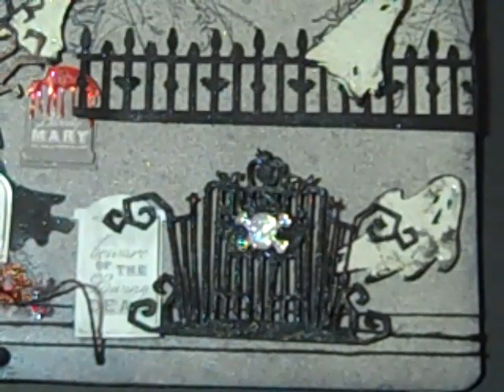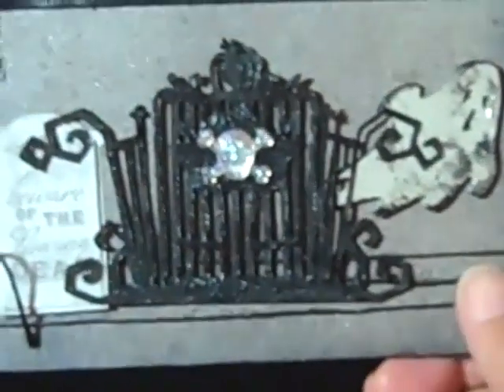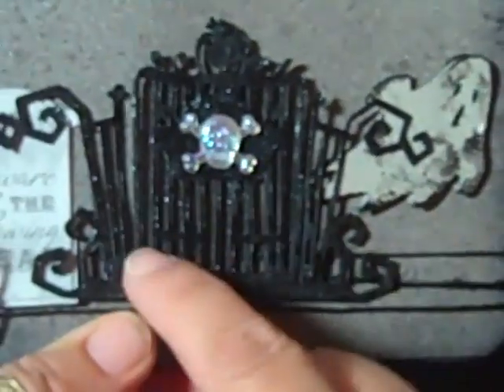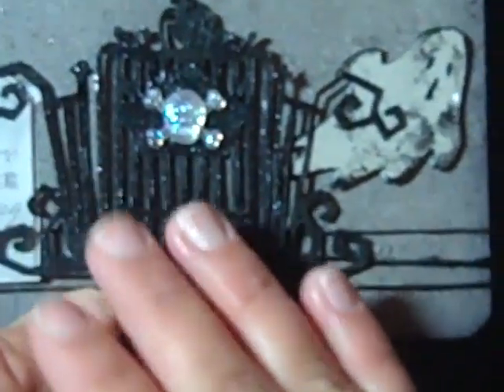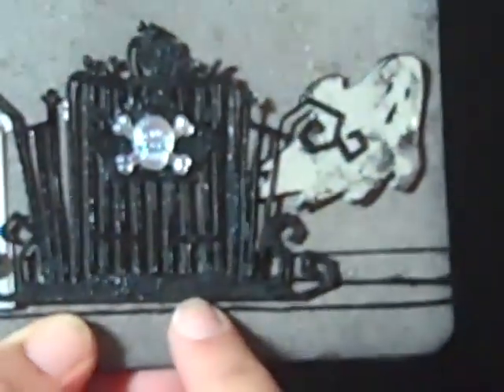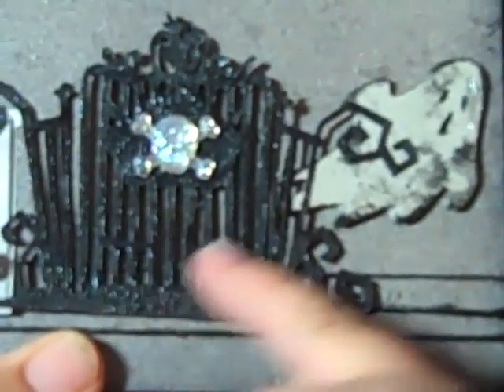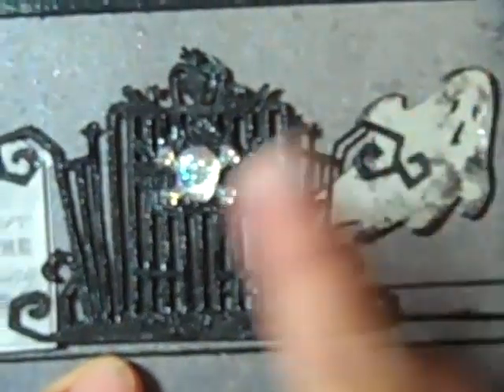My fibromyalgia is flared up today, yesterday, every day. I used this Zig Embossing Pin and went down in the cracks of the gate so it would be thick in there. Then I put it in Versamark and embossed the whole thing, kept heating it and dipping it back in the embossing powder. Through here it just looks worn and crackled — I know it's hard to see on video, but I love how the fence turned out.